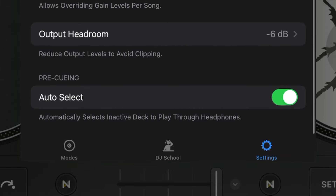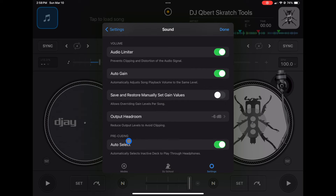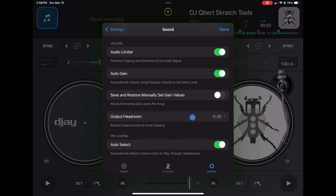Another one — I'm pretty sure this starts enabled, but if not, turn it on: Pre-Cueing Select. This makes it so you don't have to press the headphone button on your controller — as soon as you move the crossfader, if it's to the right you can hear the tracks on the left, and vice versa. It makes things much easier and frees up a button you can map to effects on a small controller. Those are the basic settings I'd recommend changing as soon as you start using this app — and if you want to learn about Djay Pro's hidden drop-down menus and customization options, check out the next video.